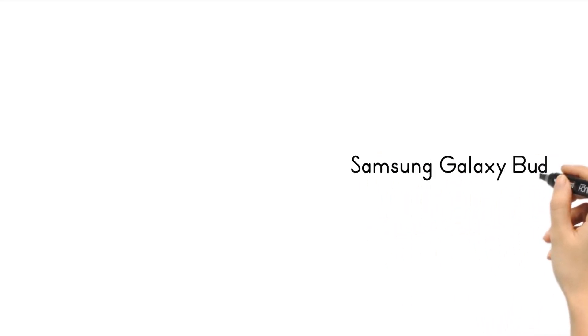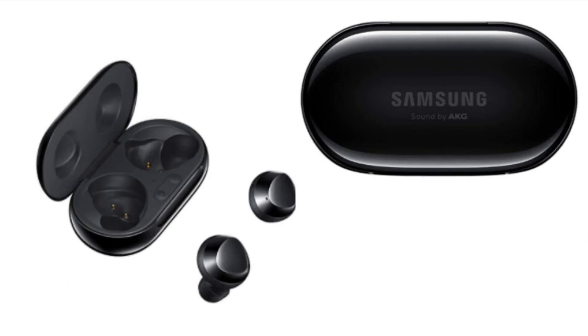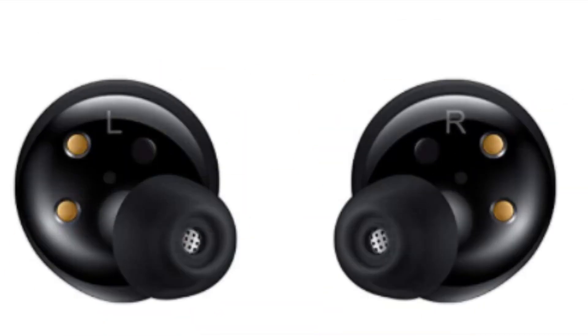The Samsung Galaxy Buds Plus were designed to provide a true screen-free experience for busy people on the go. Its adaptive dual microphone features an inner microphone and an outer microphone that work together to capture your voice more clearly during phone calls. With Ambient Sound Mode, you can hear your surroundings without the need to take off your earbuds. Its premium sound by AKG gives you an immersive listening experience.